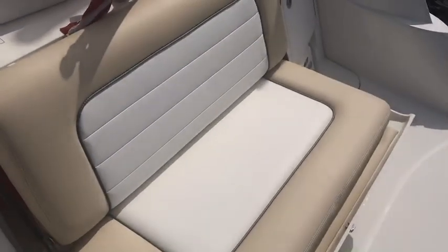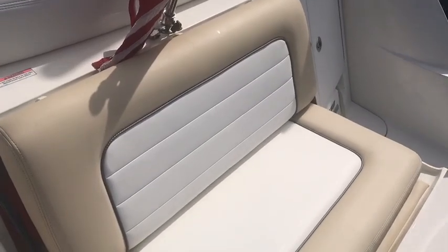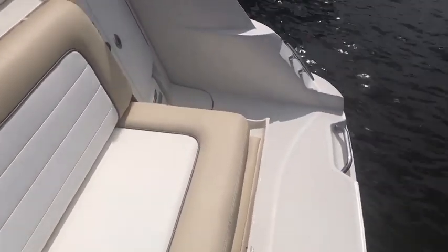Starting out here on the transom, we've got this wonderful rumble seat back here that folds back into the transom. It gives you a great view here on the transom when you've got kids swimming or maybe playing in the water.